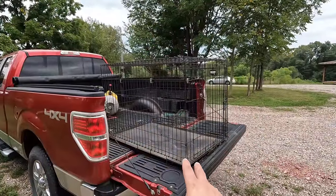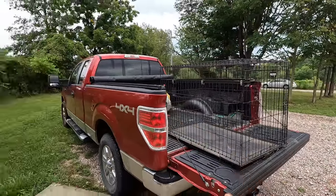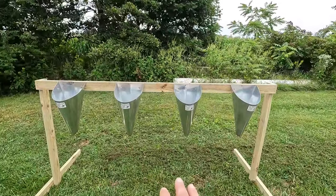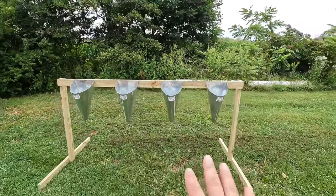We're going to transport the chickens just using a dog crate. I think we'll be able to fit about nine in there. We'll bring them up here where we've got our killing cones set up in the grass — that's where we'll dispatch the chickens.